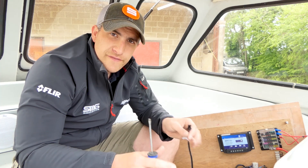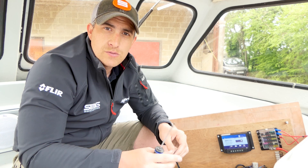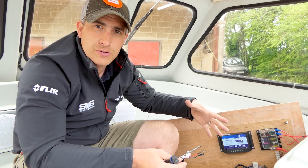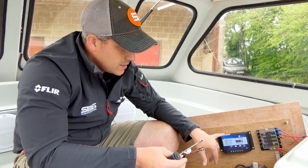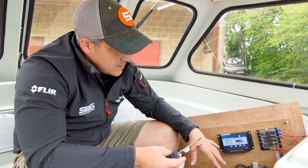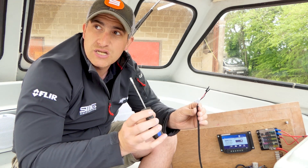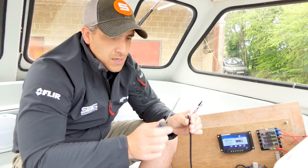We've now fitted the solar panel — there are a few finishing touches like silicone and fitting the gland to make it watertight. For now, we've run the cable down into the back of the console and opened it up. We've mounted the solar charge controller with four screws into a bit of timber. The solar panel cable end is still taped up since it's a sunny-ish day and the panel will be making electricity.